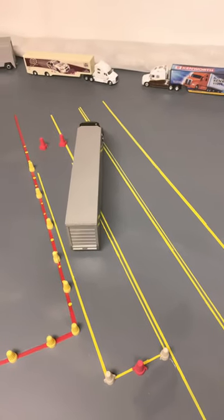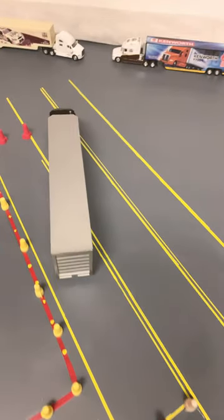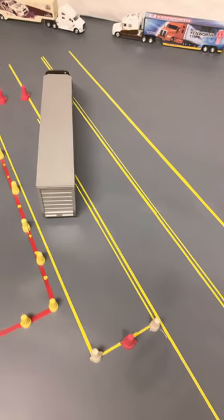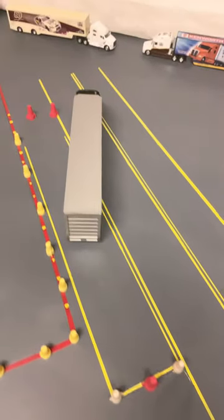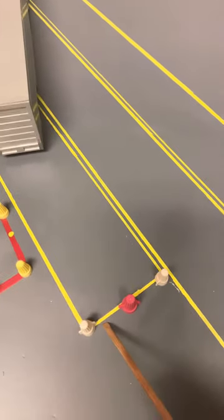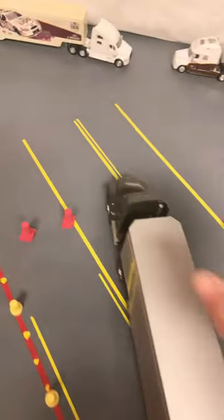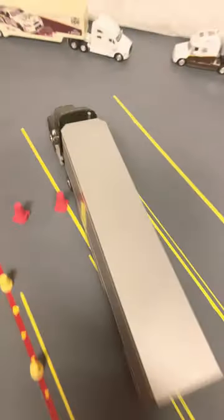Learning how to correct a poor setup. As the toy trucks are all lining up down here in the range at Trucker Steve Institute, this trailer tractor has a poor setup — it's facing the third cone. All he needs to do is move to the left and then back to the right. And now the trailer's facing the second cone.